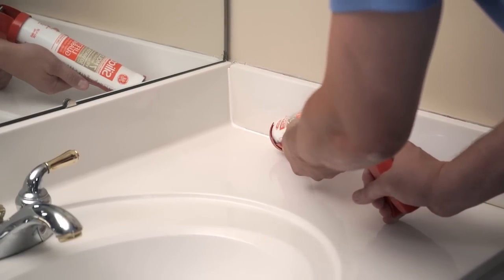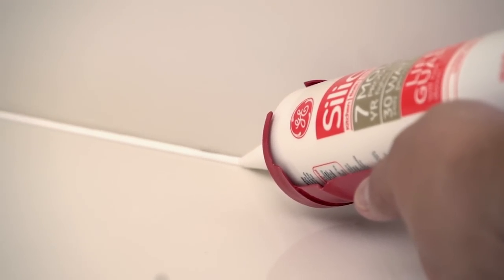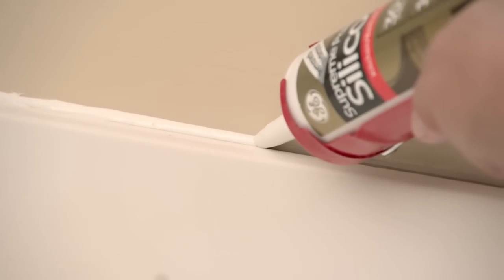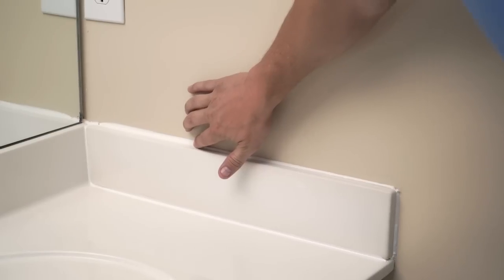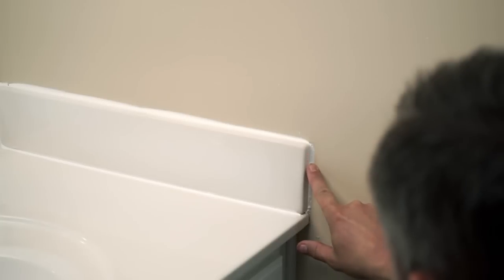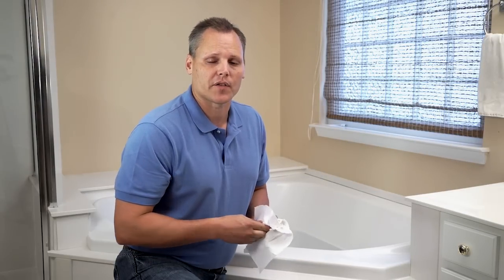Hold the caulk gun at an angle, then you're just going to move the caulk gun down the seam like this. For each seam, take your finger and smooth the caulk down into the joint. After you finish, clean your tools and your hands thoroughly to finish the job.